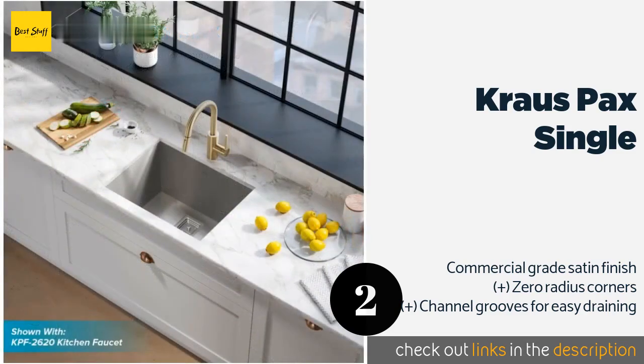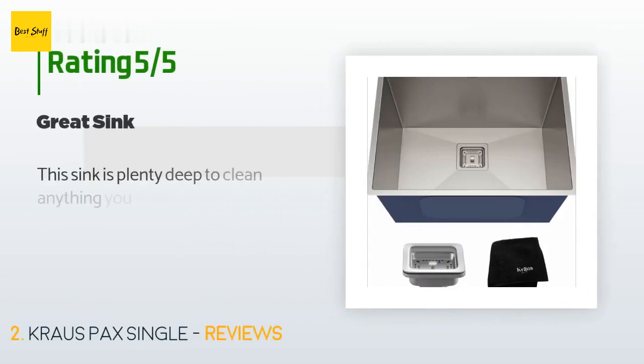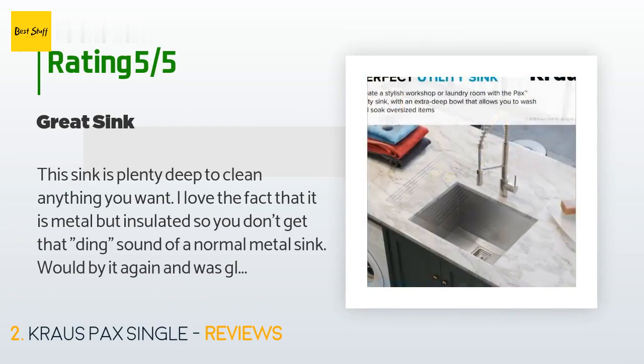This product is available on Amazon for $200. There are 140 reviews with an average rating of 4.5 stars. A customer said: "This sink is plenty deep to clean anything you want. I love the fact that it is metal but insulated, so you don't get that ding sound of a normal metal sink. Would buy it again and was glad we made this choice."